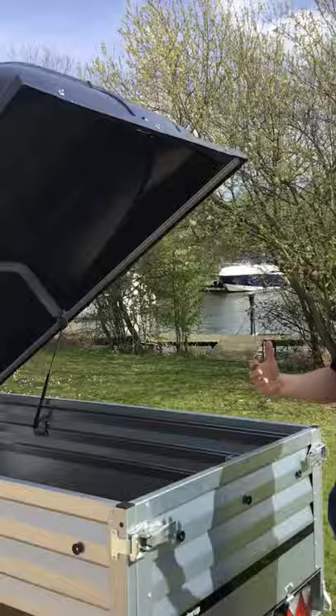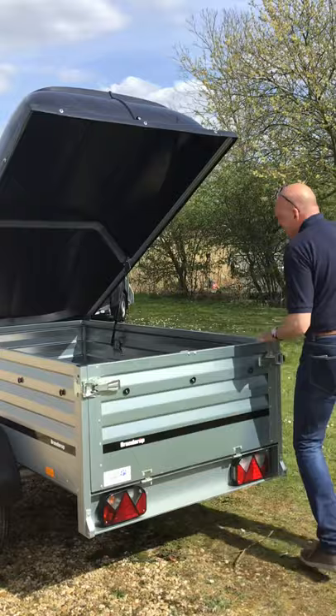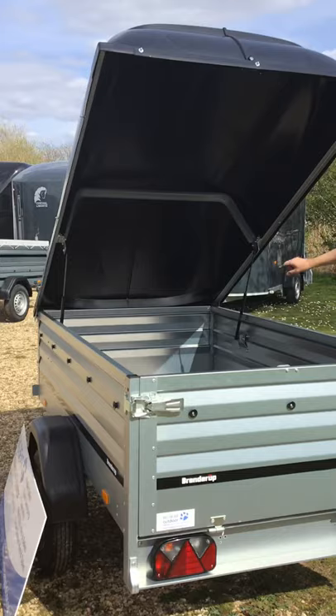If you hypothetically wanted to do a tip run, it's nice and easy to take the ABS lid off. Basically what you do is just ease the strut top — that pings it off. Do that on both sides, and then there's an allen bolt at each front corner.